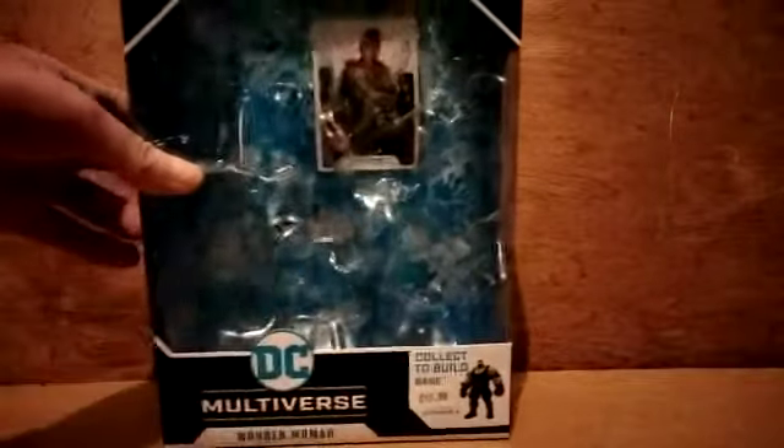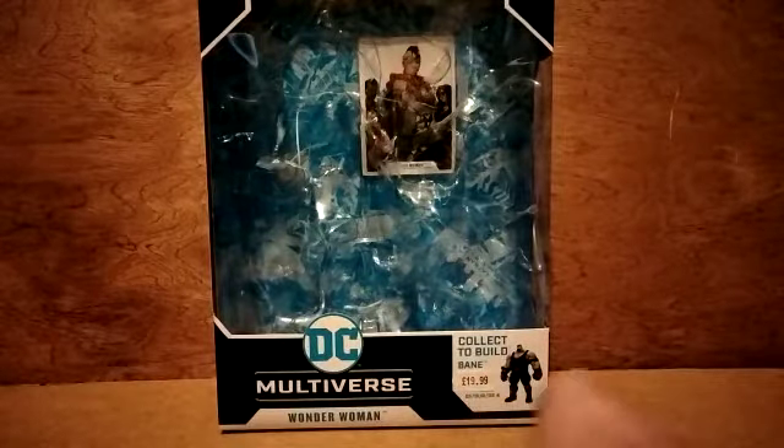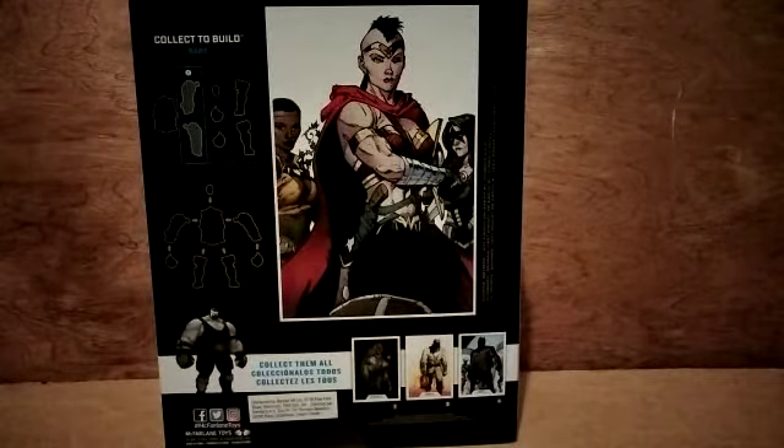Hi guys, Fig Selector here, back with another video. This time, as promised, I've got one of the Last Night on Earth DC Multiverse figures from the wave — this review is Wonder Woman. I paid 19 pounds 99, cheap and cheerful. You can see the card on the back that comes with the figure, and if we flip it round you can see a better view of the card picture and some of the figures in the wave. So that's the box — very basic, it is what it is.